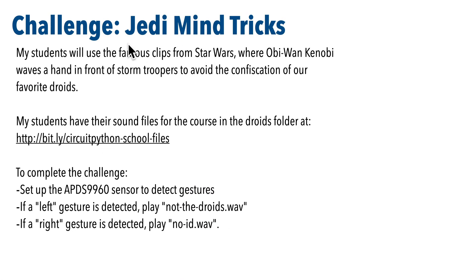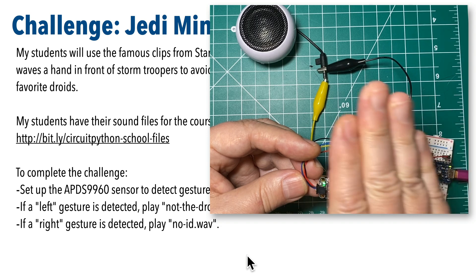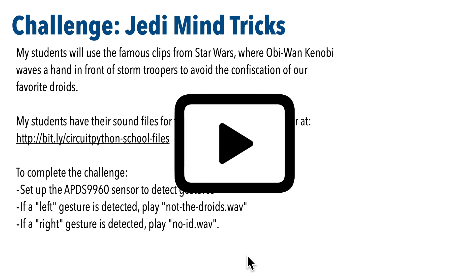Now you should know enough to make this work. So let's start off with a challenge and then I'll show you a solution. This is the Jedi Mind Tricks Challenge. My students will use the famous clips from Star Wars where Obi-Wan Kenobi waves a hand in front of stormtroopers to avoid the confiscation of our favorite droids. Sound files are in the droids folder at bit.ly/circuitpython-school-files. You can download whatever files you want from the internet — just make sure you're using them for non-commercial purposes. To complete the challenge, set up the APDS-9960 sensor to detect gestures: if a left gesture is detected, play notthedroids.wav; if a right gesture is detected, play noid.wav. Pause and give this a shot — when you're ready, let's compare answers.